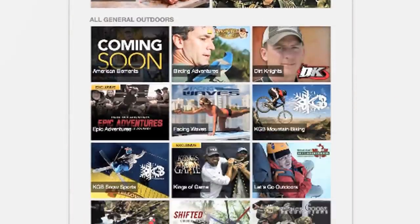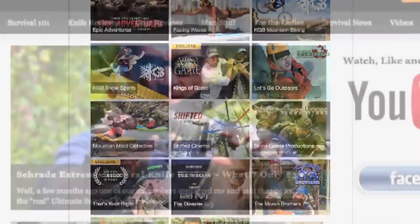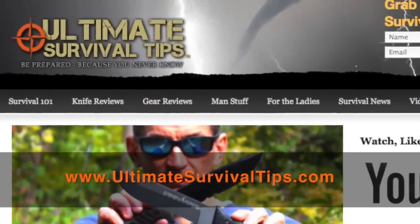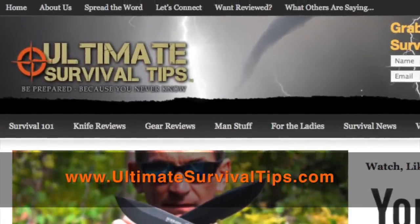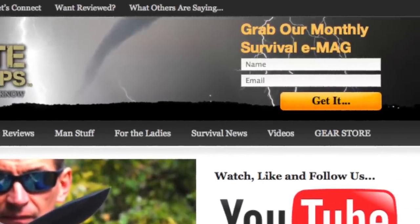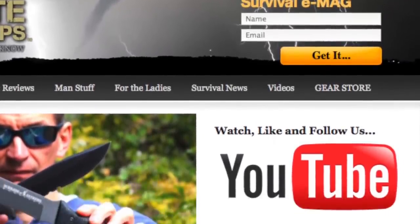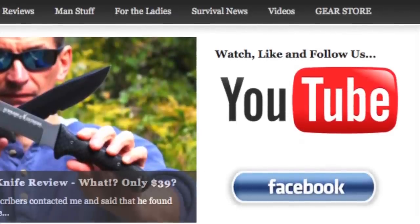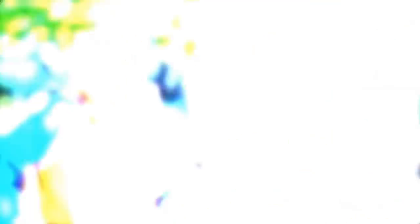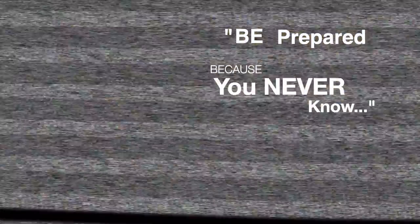Visit UltimateSurvivalTips.com for even more survival training and gear reviews, and while you're there grab your free subscription to our monthly survival e-mag. And if you're a real survival junkie, like us on Facebook, follow us on Twitter for daily survival tips and news. Okay, this is David, I hope to see you on the other side, and remember, be prepared because you never know.